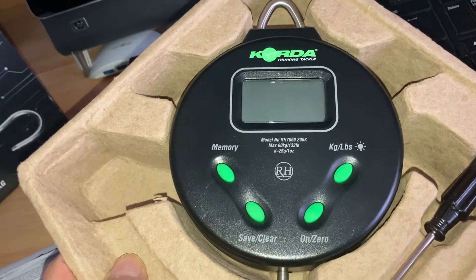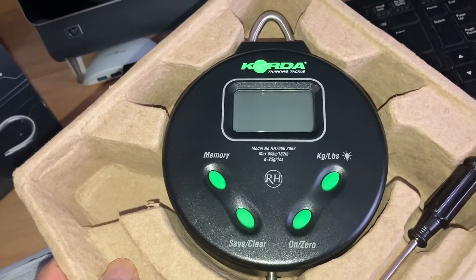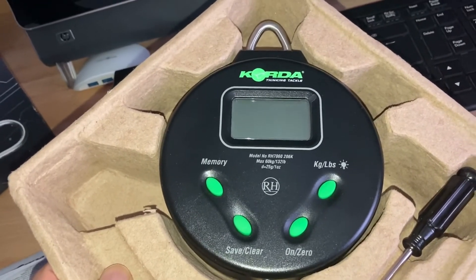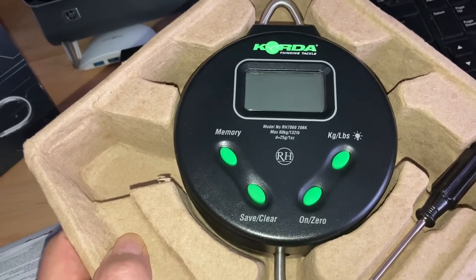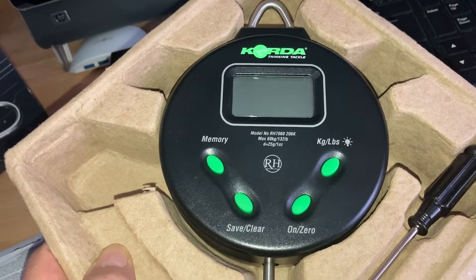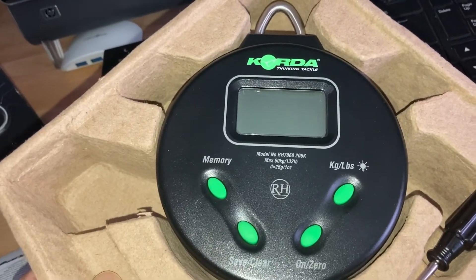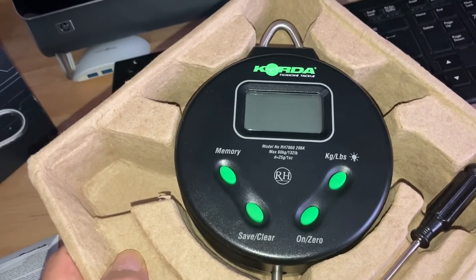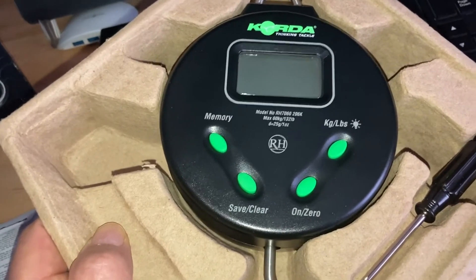And if you look at the Ruben digital ones, they're almost the same, but they don't look quite as nice. I think the green buttons in there just makes them look a little bit nicer — easier to see at night. But they are exactly the same scales inside, just a different face. Of course, there's a Koida name on them. I just thought these ones looked a little bit better, but I'm not too bothered about the Koida name. It's just the RH — the Rubens.